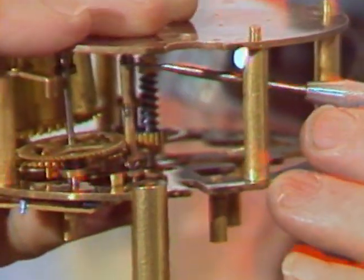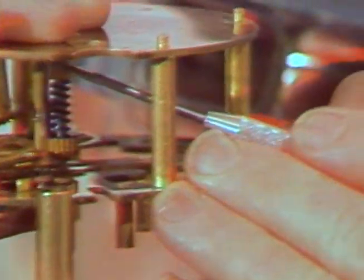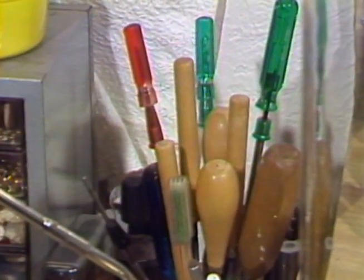Well, it's a dying art. As far as I know, there's only one other person in Salinas that commercially repairs clocks, and he doesn't do very much. He's a watch repairman and does clocks on the side. But as far as I know, I'm the only one in Salinas that does it full-time.